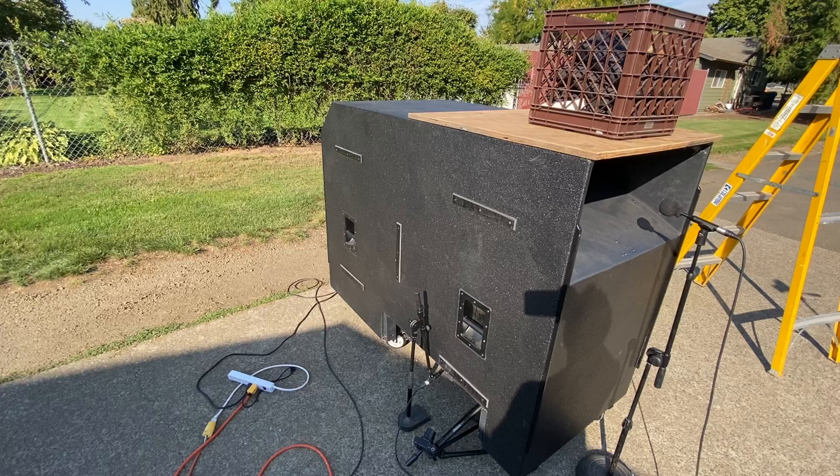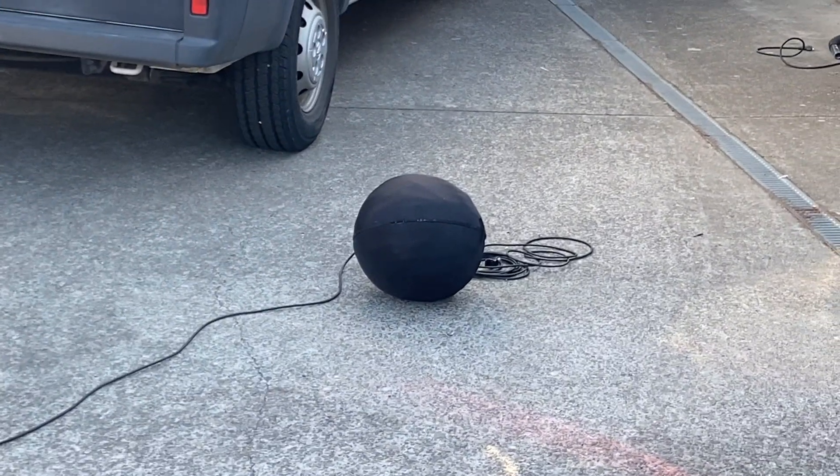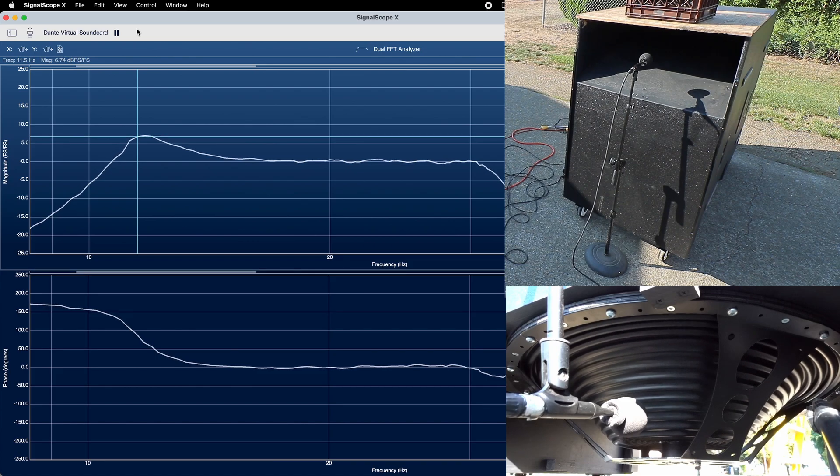I have a test microphone in front of the driver and port, and another one way over there inside a huge windscreen. Playing pink noise through the sub results in this total frequency response from the mic way over there.